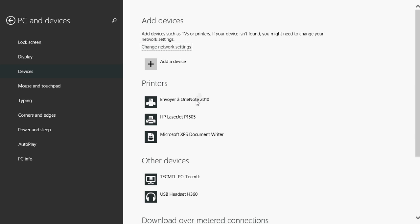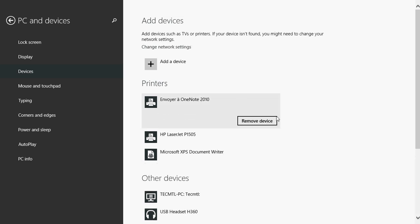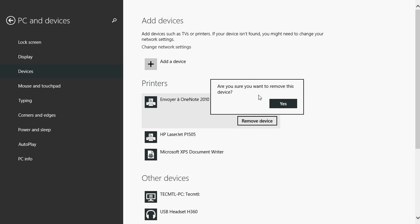To remove what you don't want, simply click on the device you don't want and click 'Remove Device'. It's as easy as that. It's going to ask you, 'Are you sure you want to remove this device?' and you say yes.